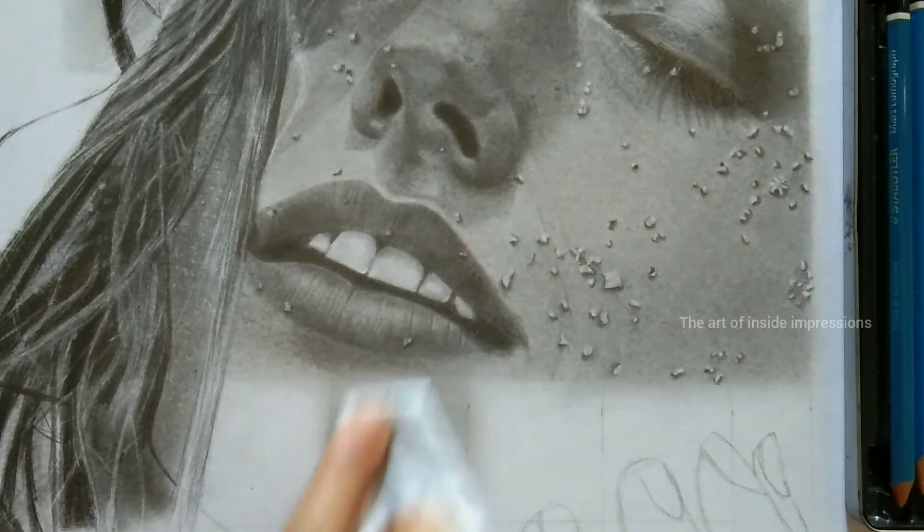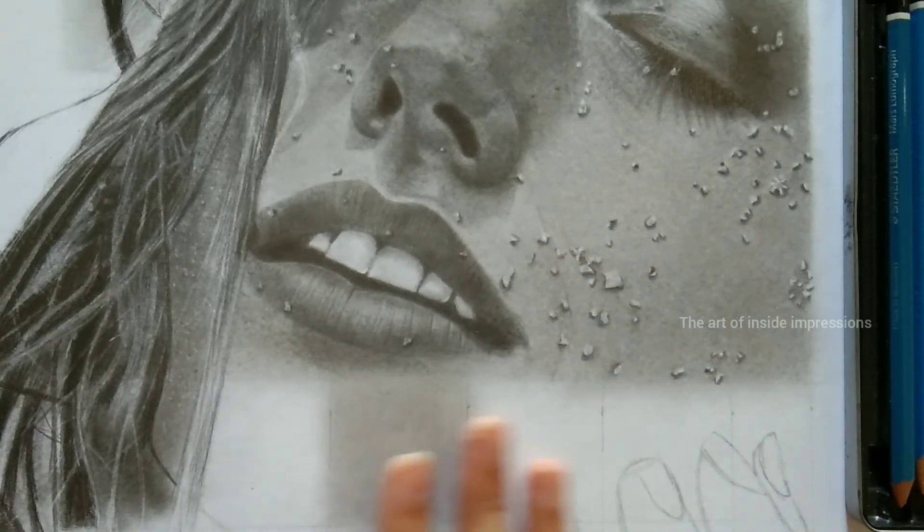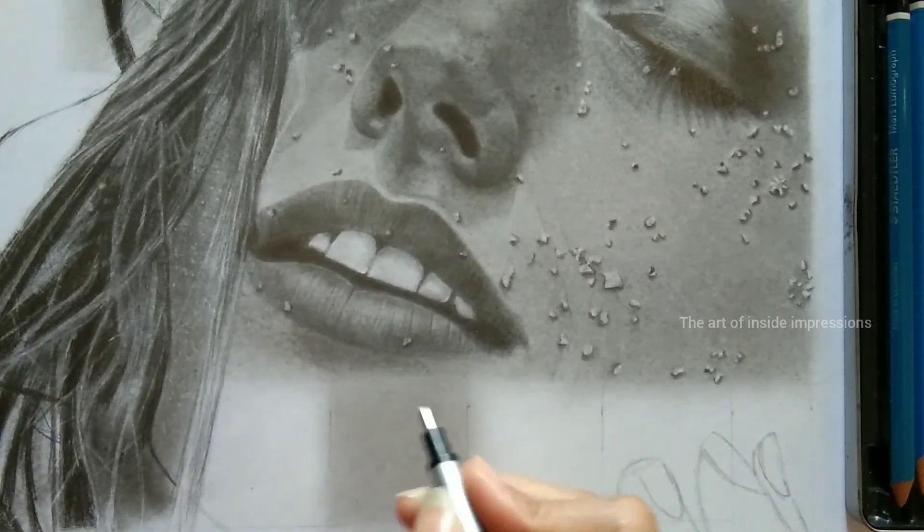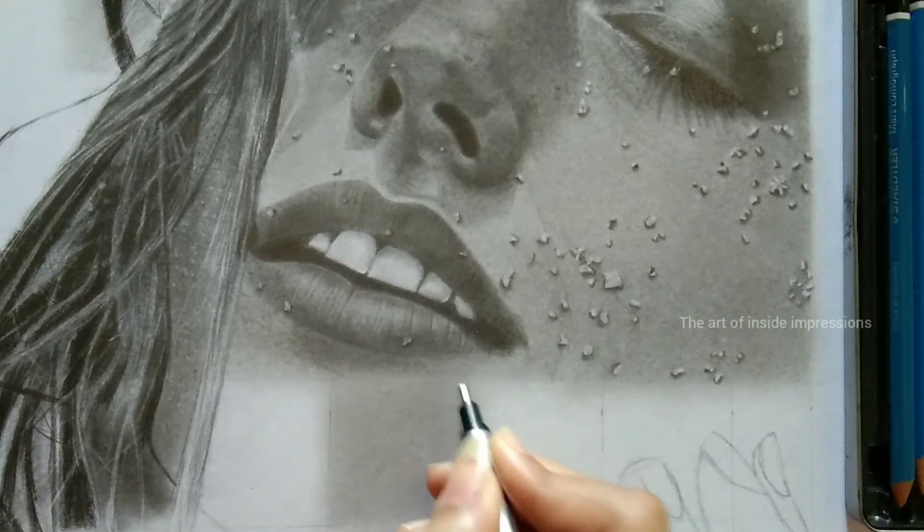Time is the most important factor and you need to spend some time in order to combine the perfect layers. This is what you will achieve when you blend properly. The next layer will be the Tombow Mono Zero Eraser.